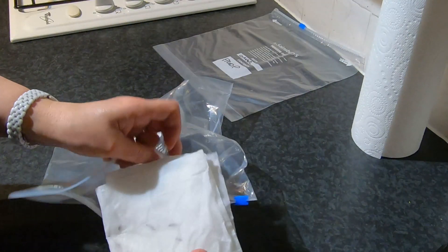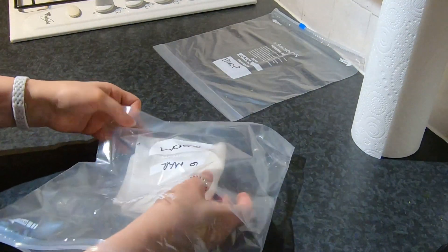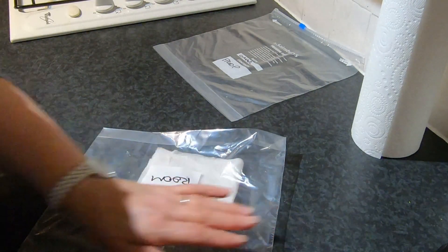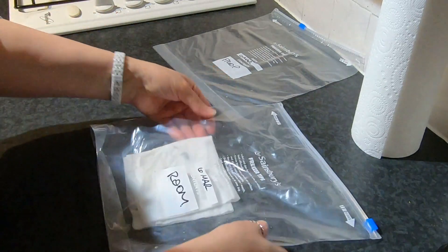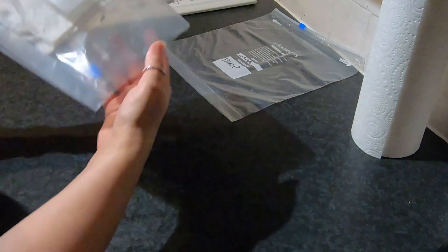So the seeds are safely in there. It goes into a poly bag and I seal the poly bag. And that's the one for being in the room rather than in the propagator.